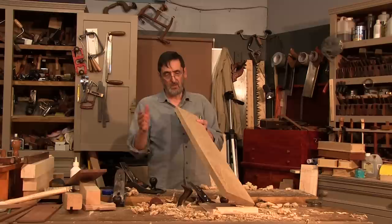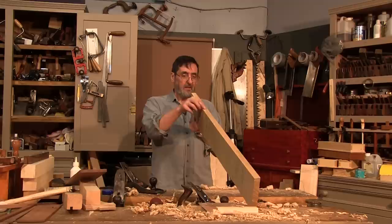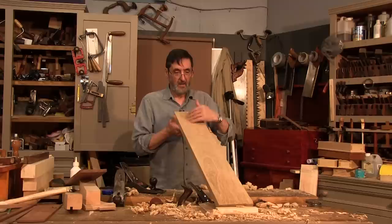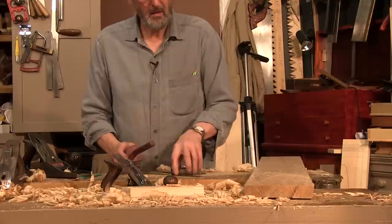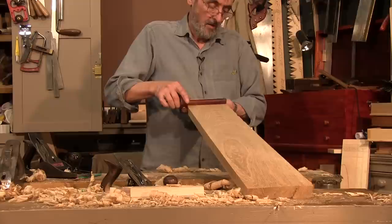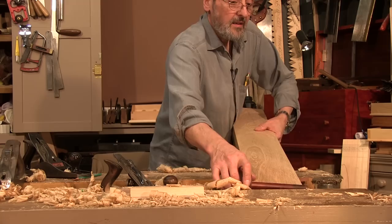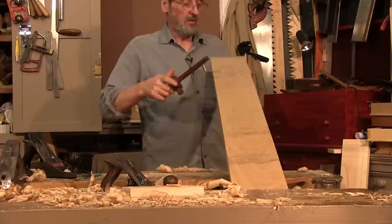If I were book-matching this or edge-jointing this to another edge — looking down here I can actually see the camera reflected in the surface of this wood, that's how smooth and slick this is. Now I have to cut this to width. I set my gauge to five and a half inches and run a parallel line along the board as a cut line all the way down to the far end. I flip the board over because this edge is now square, and run a gauge line along this edge. Now I've got a registration line.